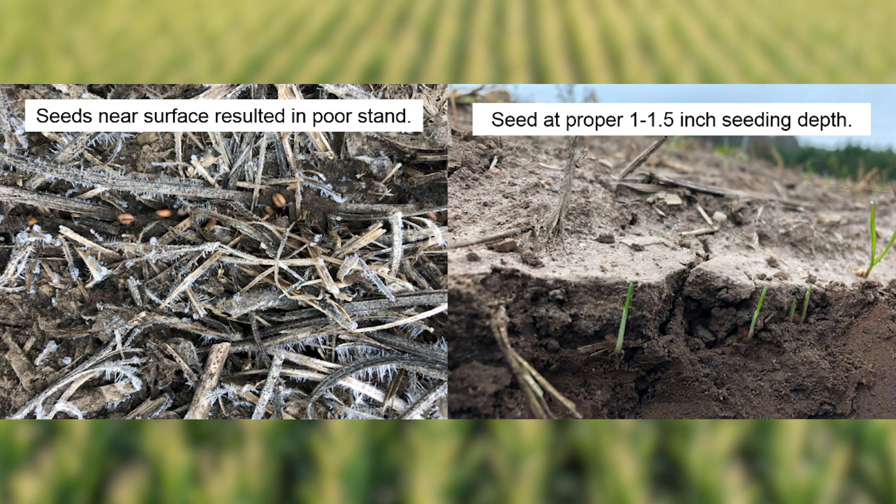So let's start with seeding depth. We should shoot for a target seeding depth of roughly one to one and a half inches. Any deeper than that and we can have troubles with emergence. Any shallower than that and the crown or seed may be exposed to cold temperatures this winter. So that one to one and a half inch seeding depth really will give us the best chance to get that seed set up going into the winter.